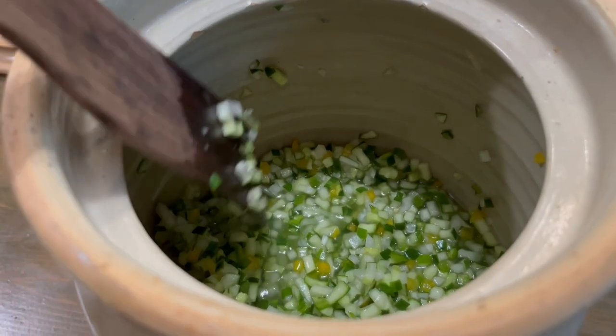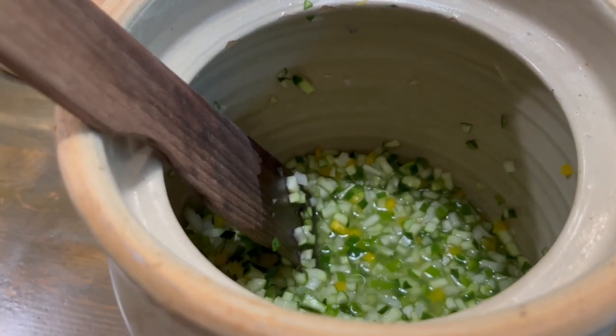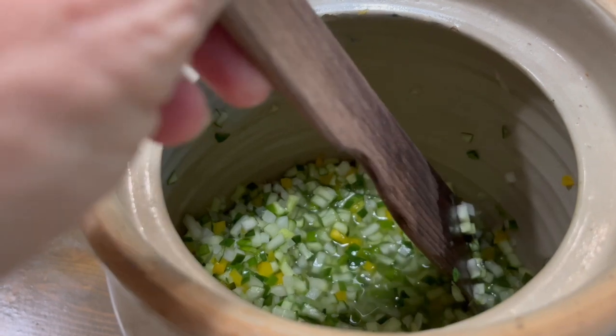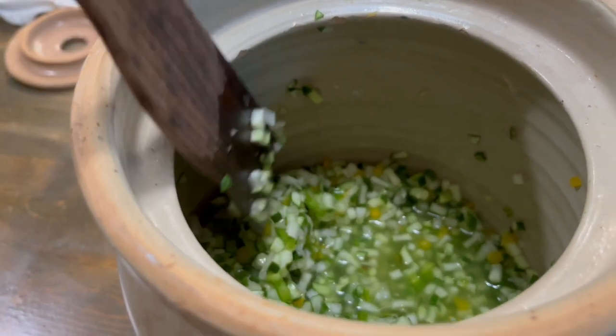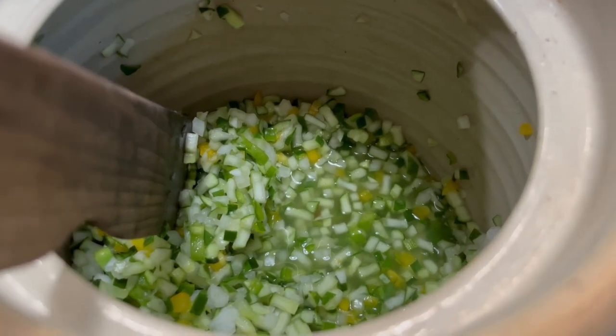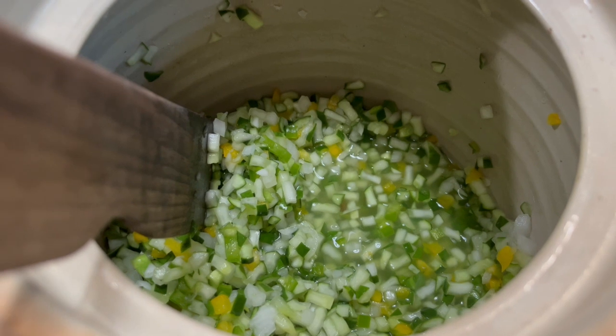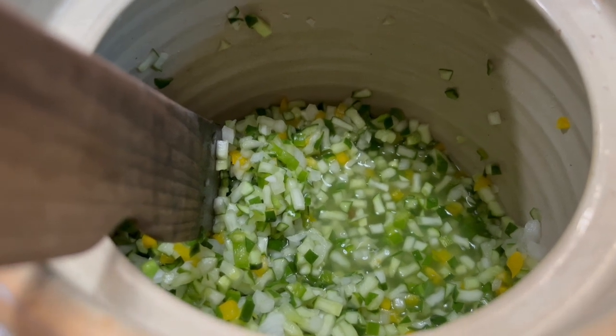The vegetables have been soaking with the salt on them for a couple of hours, and you can see it's already pulled the water out of all the chopped cucumbers, onions, and peppers. I'm going to go ahead and rinse them, drain them, and put them in the pot to get ready to make the relish.